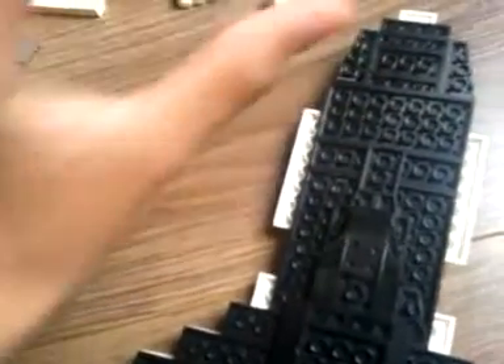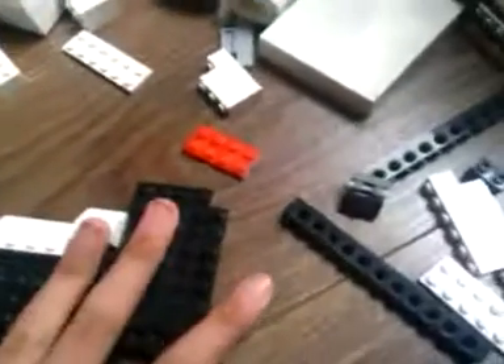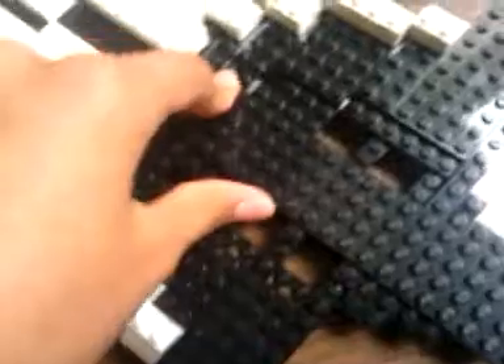I still need to make those kind of spikes down here. And the front is actually pretty nice. So I am making it with a lot of Legos. This is going to be the first Lego ship ever that I made.